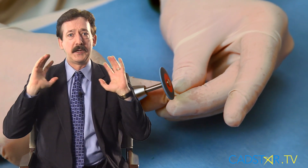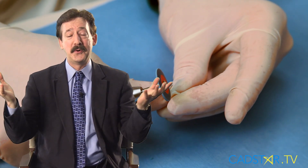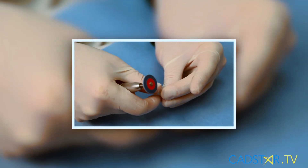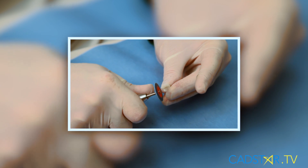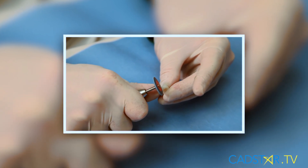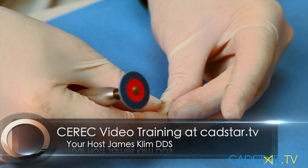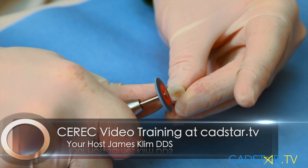Some clinicians like it a little firm so they can customize it in — that's fine. In my clinical theater, I like to just place them down and not have to customize them, maybe just a little firm for some finishing. How you finish your proximal contact restoration also depends on the firmness you want. I like mine to pop down with just a little firmness.